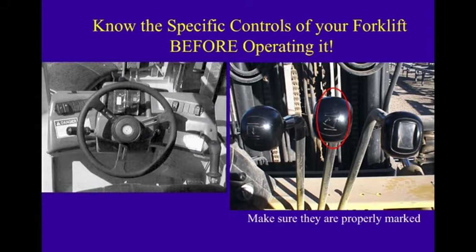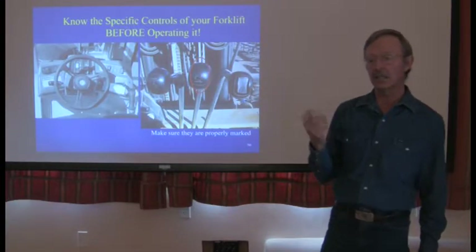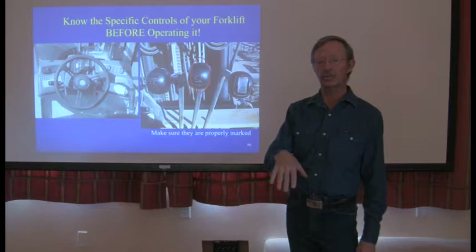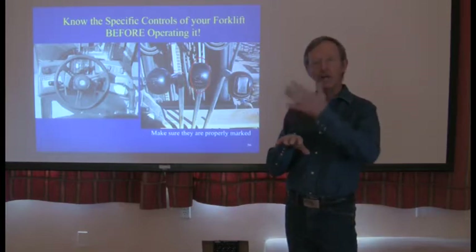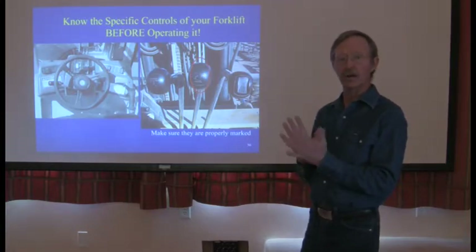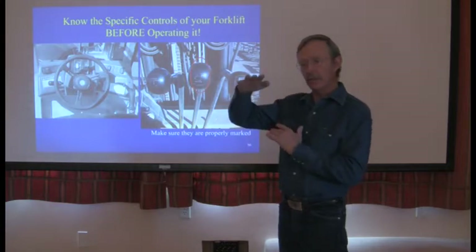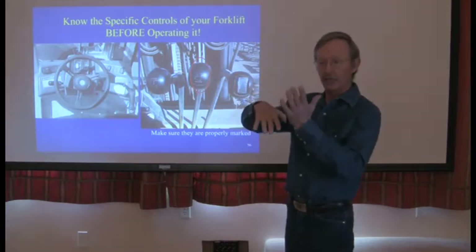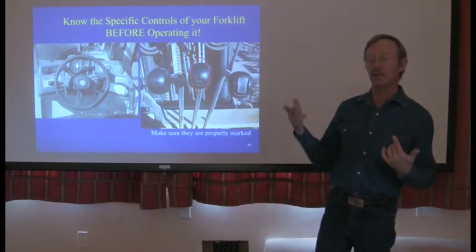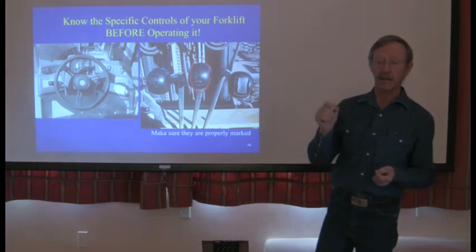Make sure your levers and controls are labeled — we don't want to guess what makes the forks go up and down. You need to know what each control function does. A recent accident occurred because the operator didn't know that a certain hand action tilted the forks while men were in a basket with plywood — the plywood fell and pinched one worker's leg, resulting in a workers' comp claim. The operator probably inadvertently tipped the forks, and likely wasn't familiar with that machine because he hadn't practiced.